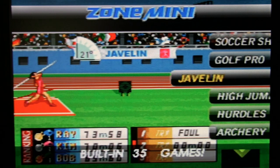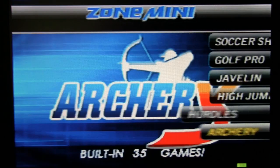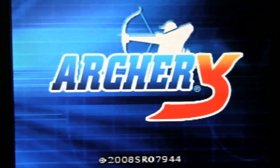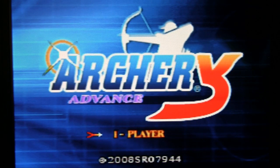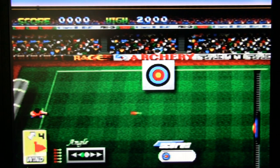Golf Pro — who cares? Javelin — I bet you'd throw it with the A button. Let's try Archery. Wasn't this on the Zone 60? I think it's randomly deciding the wind. So far this is the best example of motion control not being necessary. I'm not accounting for the wind because I don't care. I think I got bullseye at least. Such peaceful music.